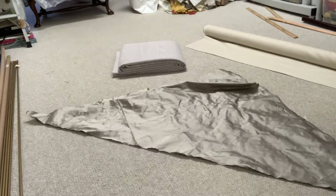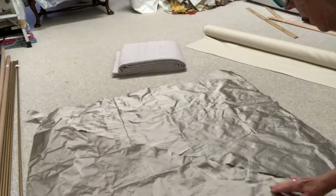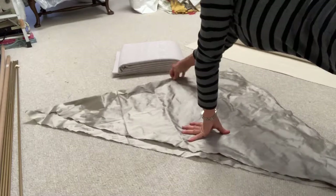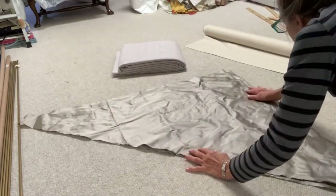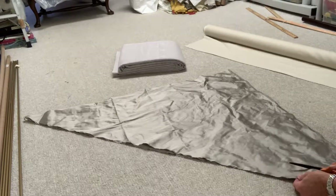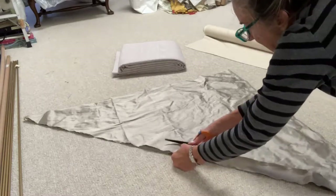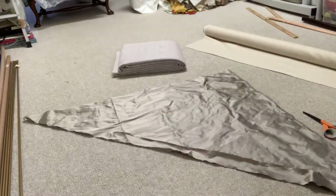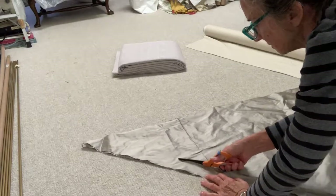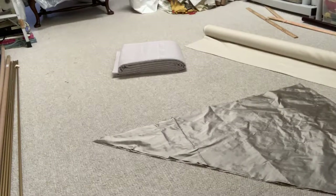It has to be cut on the diagonal. I've already cut it - it was obviously a square. You're going to fold the corner up to make a triangle, and then cut strips for the welting or piping - it's the same thing. Then they're all going to be sewn together. All the strips are sewn together to make a very long piece, and then applied to the piping cord.